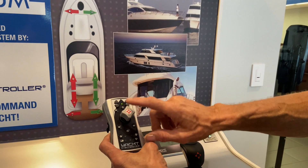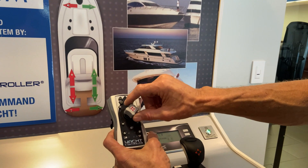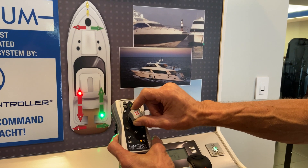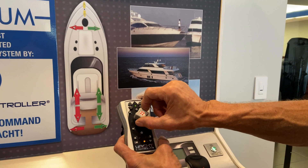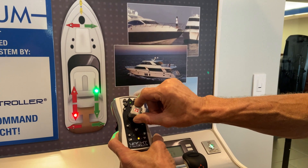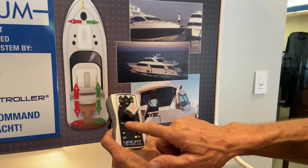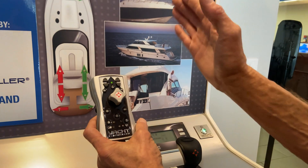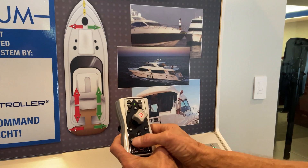Right now in manual mode, if you turn the joystick, it gives you both engines — one in forward, one in reverse — so that it spins the boat either way. We call it the slow turn, because the next thing we're going to go to is the A button. When the A button is off, you're in manual mode and you get everything just like I just explained.